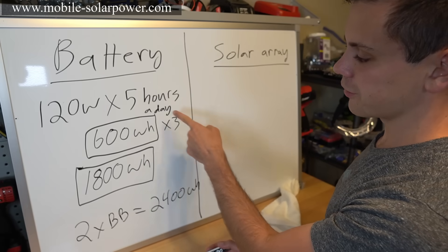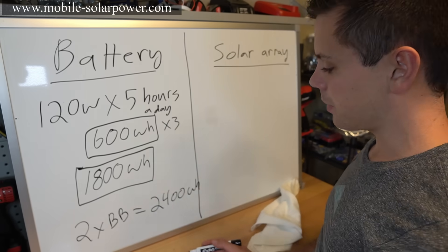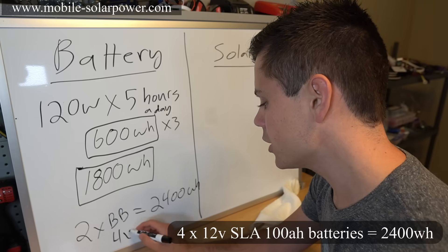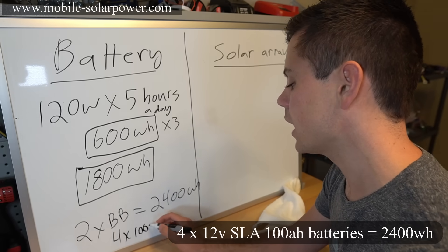So for this laptop running five hours a day with three days of backup, you want two Battle Born batteries or four 100 amp-hour sealed lead-acid batteries.